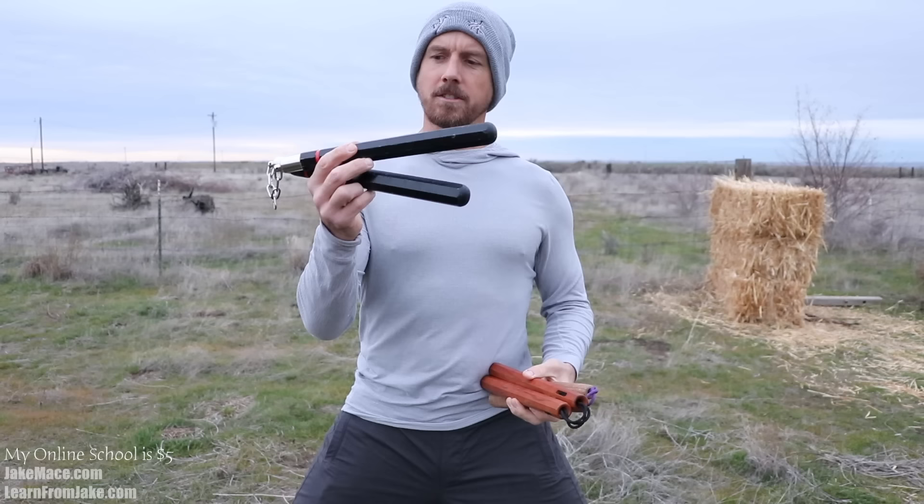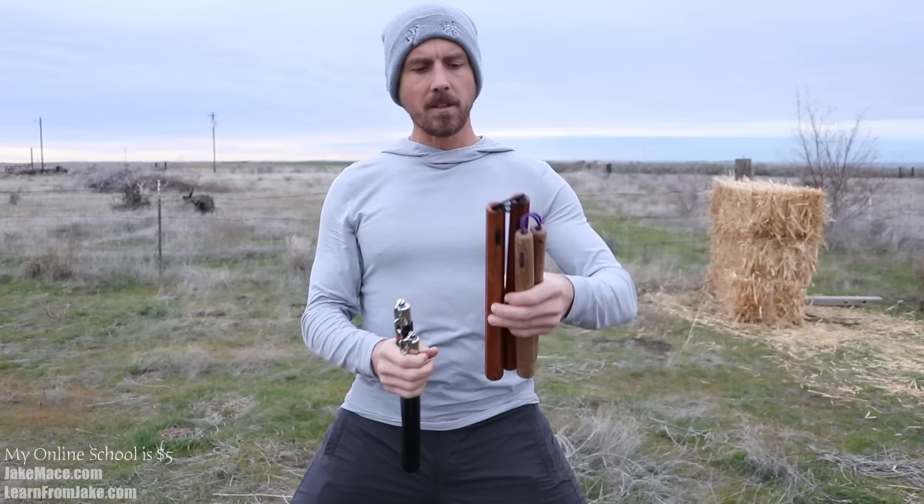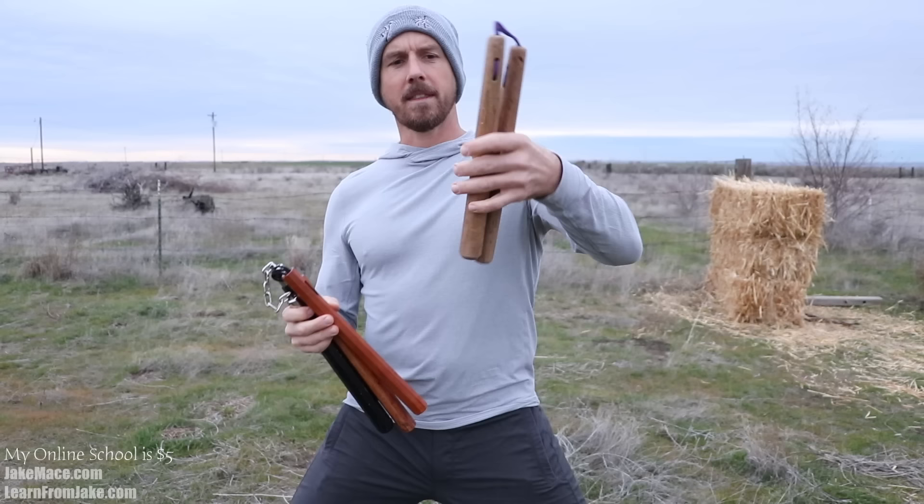Everyone knows these weapons from Bruce Lee, of course, but also from Michelangelo in Teenage Mutant Ninja Turtles. I have a few different varieties — about 50 pairs in my storage behind the camera. Today I'm using one with a ball bearing and chain, one with an old school cord, and a custom one made by a master craftsman with custom wood, custom bevel, and custom string.